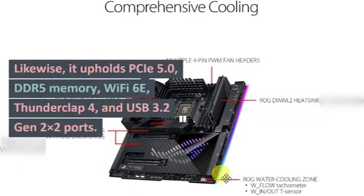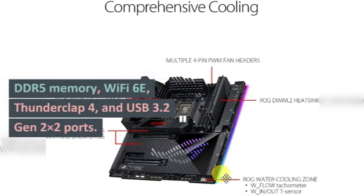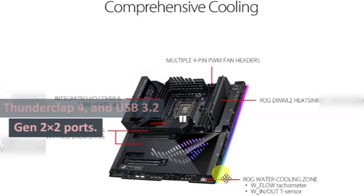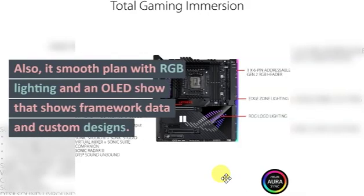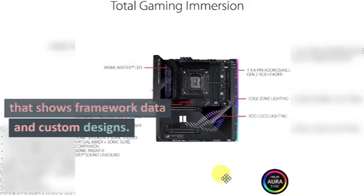It also supports PCIe 5.0, DDR5 memory, Wi-Fi 6E, Thunderbolt 4, and USB 3.2 Gen 2x2 ports. Additionally, it features a sleek design with RGB lighting and an OLED display that shows system information and custom graphics.